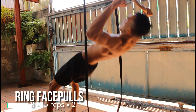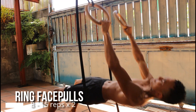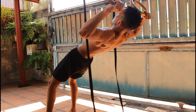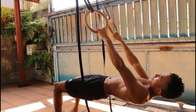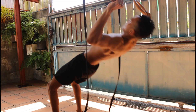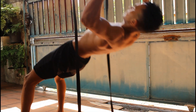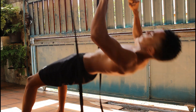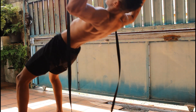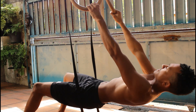We cannot end this workout without the ring face pulls. I often say it and I'll say it again — the rear delt is often neglected in training, but not on this channel. Make sure to do those face pulls and get those muscles pumping and growing. We do not want imbalances in our training or our physique, so just don't be like everyone else — do them.